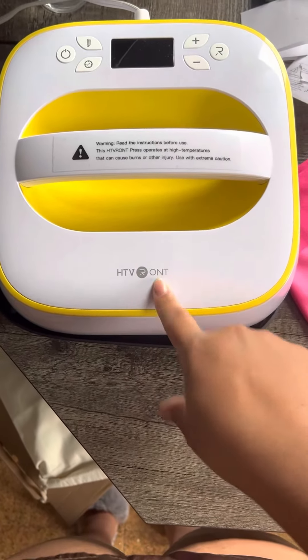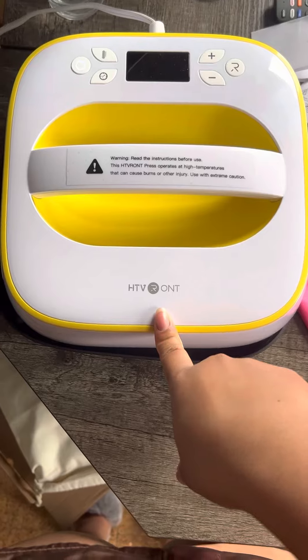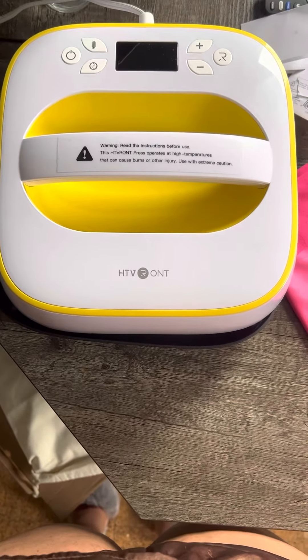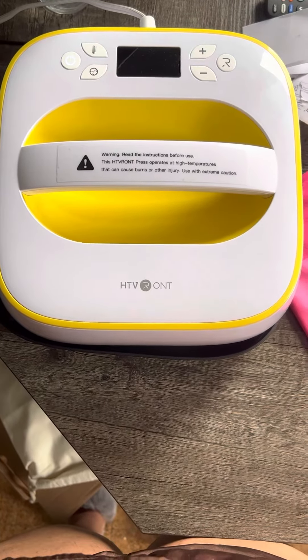HTVRONT also has a website and I believe you can get this for $149. Around Christmas time it was only $100. It comes in two sizes — I believe it's 9x9 and 12x10, or 12x12, within that range.